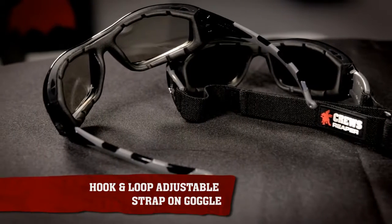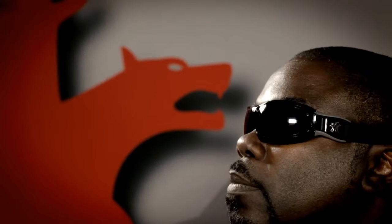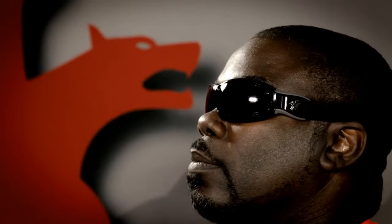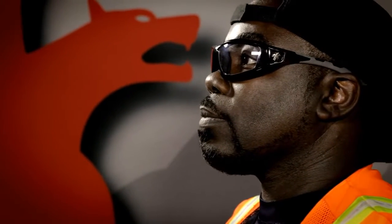Both options are made with a durable polycarbonate black frame. All lenses are treated with exclusive Dura-Mass scratch-resistant coating with available anti-fog. A breakaway cord is included with the glasses version.